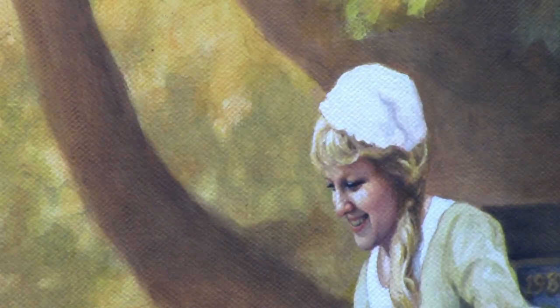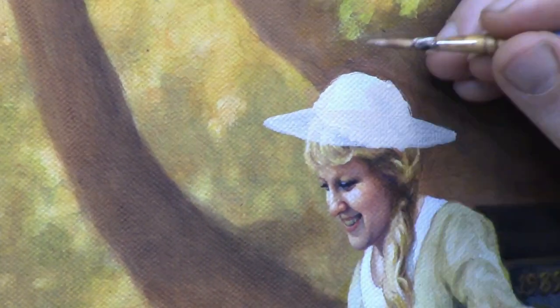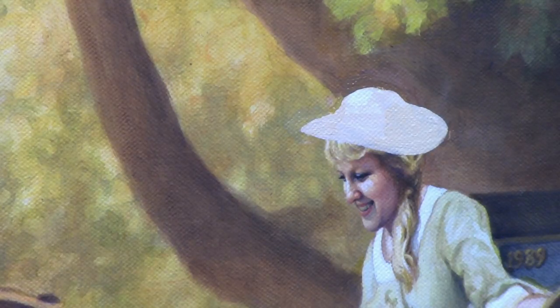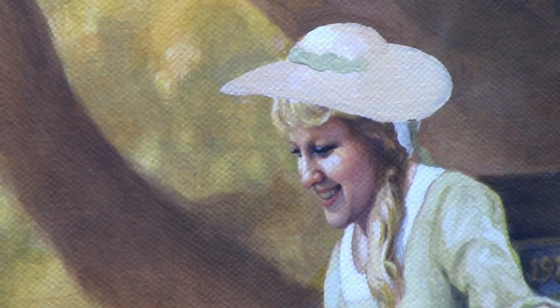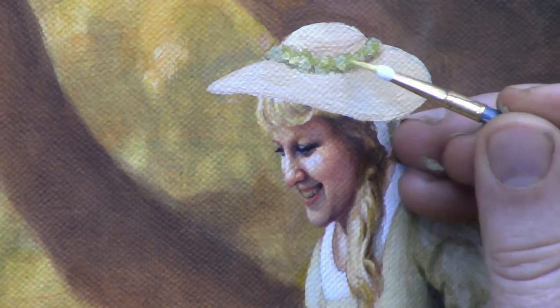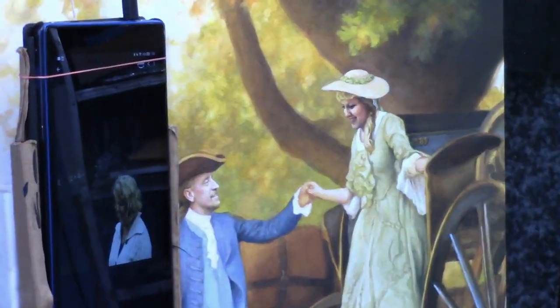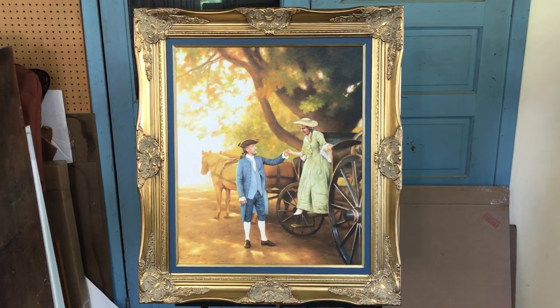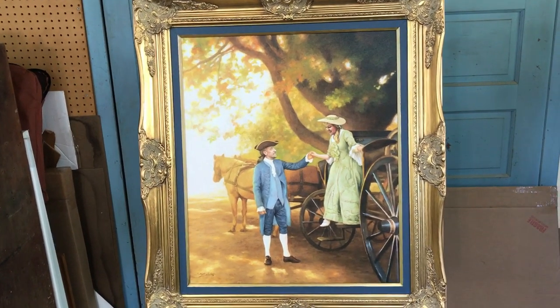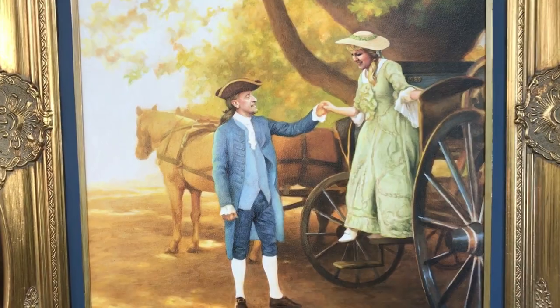Just a couple of edits — the client had wanted me to change the hat, and that's something I show you within the course too. If you ever have to make a substantial change in one of your paintings, it's possible to do that and I show you how. This was actually a pretty substantial change, but I just added in all the details — the shape of the hat and the ribbon — and it ended up looking really nice. The client ended up really loving this portrait and will be hanging it in their home. Within the course I show you exactly how to paint a portrait like this, a historical Renaissance-style painting that you can be proud of. Look forward to seeing you within the course. God bless.